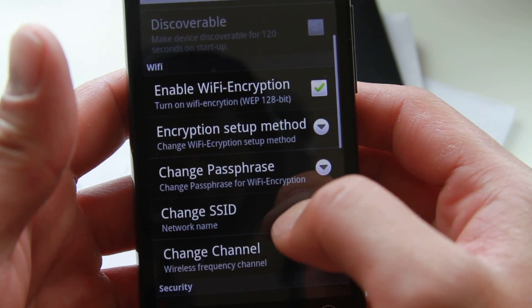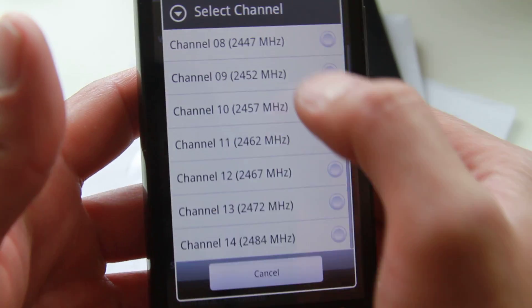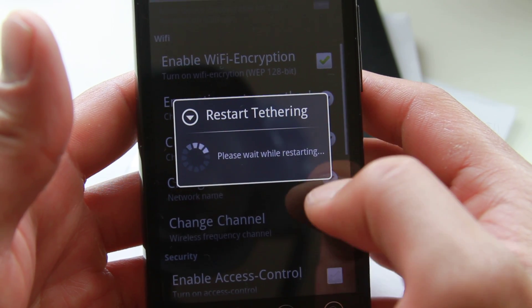The web code is 13 characters. You can also change the SSID and change the channel. When you change it, it will restart tethering.